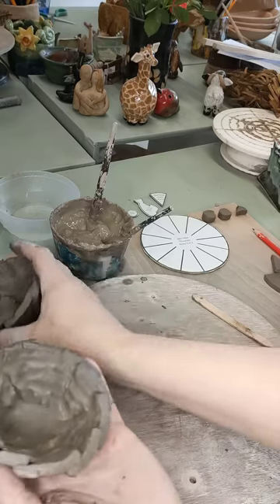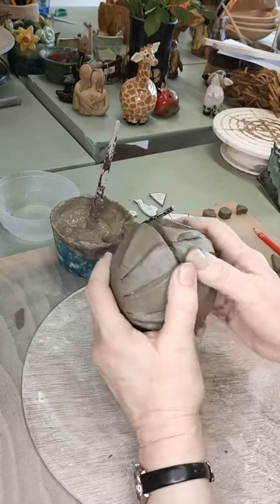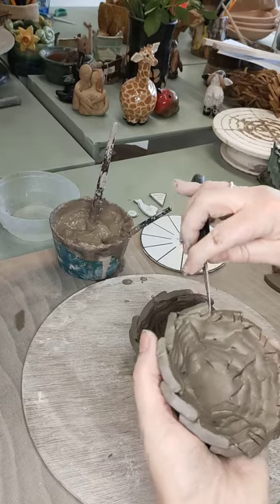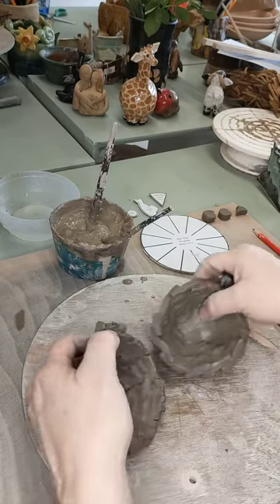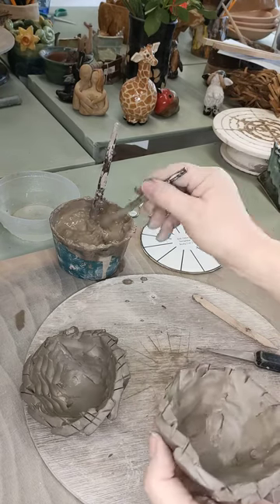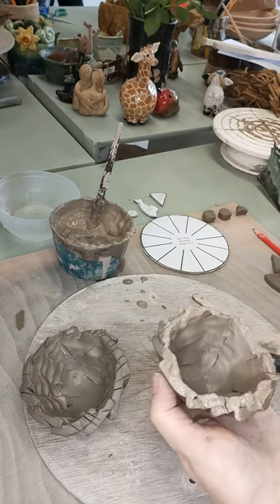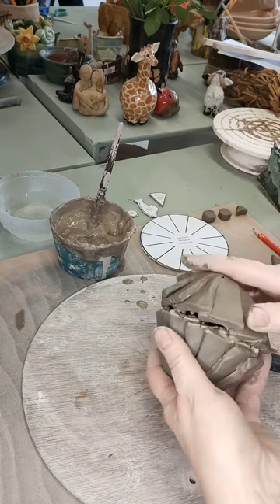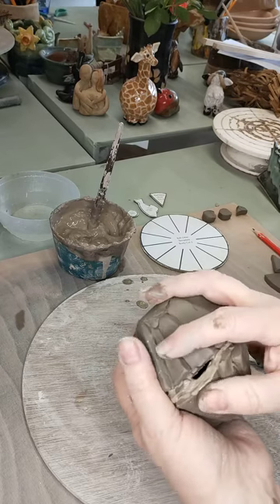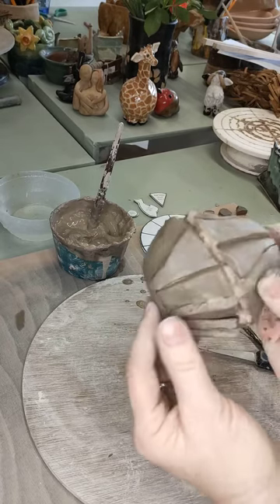Do that with the other piece as well — I've already done the other one so I've got the two. Now I'm going to join these two together. Get a knife and score around the top of both of them along all the flat edges, put some slip on it, and then put the two together. Because you're working from the template they should be pretty much the same level without big holes, and you'll end up with something that looks like a sphere.